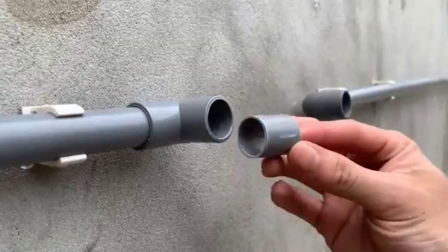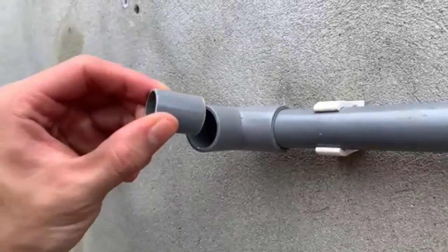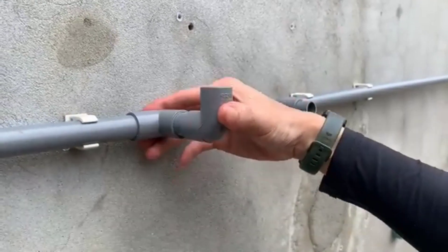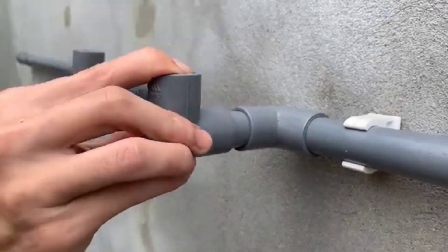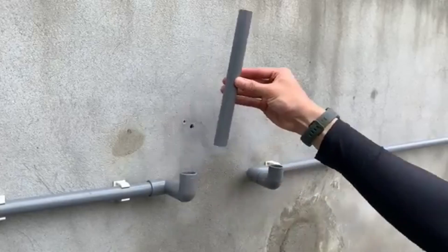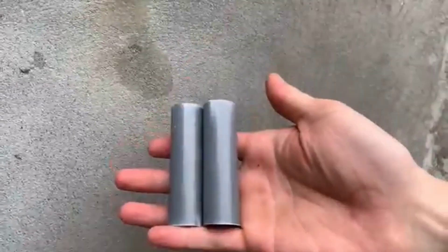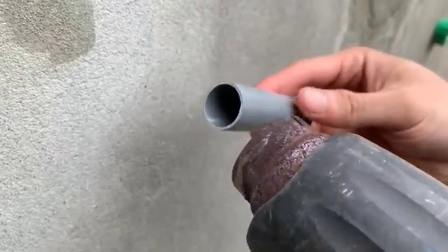Part 2: DIY water filtration system. Now that we have fixed the pipe, let's move on to our next important topic — creating a simple water filtration system. Why do we need a water filter? Access to clean drinking water is essential for good health. However, many areas receive impure water that contains dirt, bacteria, and harmful particles. Buying a water filter can be expensive, but today we'll show you how to make your own water filtration system using basic household materials.